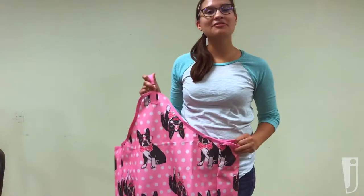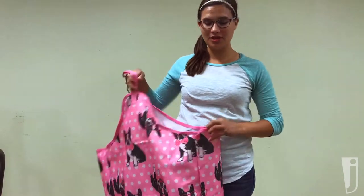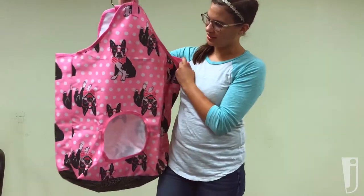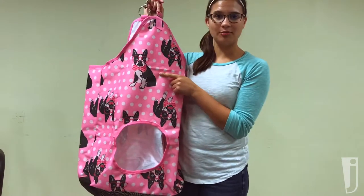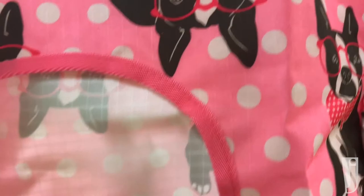Look at this Boston Terrier! Hey everyone, today I'm gonna go over the Jeffers Expression Haybag with you. Here we have the Preppy Boston's print. As you can see, we have the most adorable Boston Terrier complete with glasses and a bow tie. So adorable.